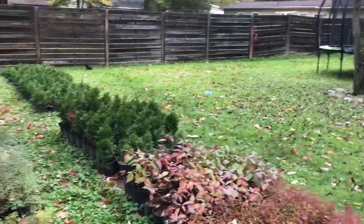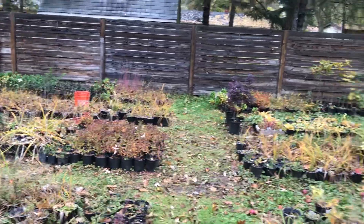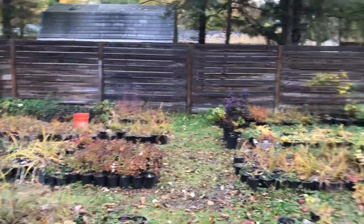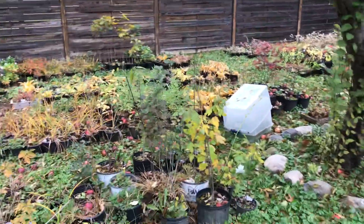I've babbled on long enough. Maybe I'll do a quicker, shorter video once we have this all winterized. And for those disappointed this isn't a framing or construction video, I promise I'll have one done within the next two or three days. This is Dave from Grand Blank signing off.